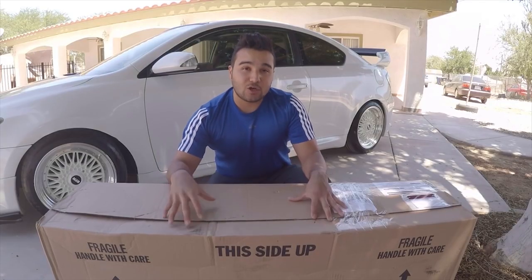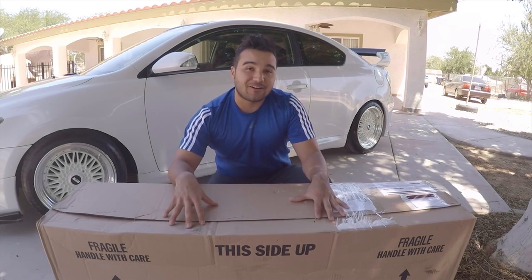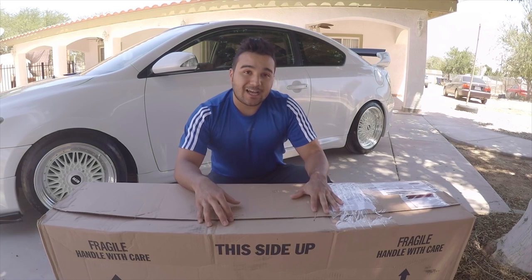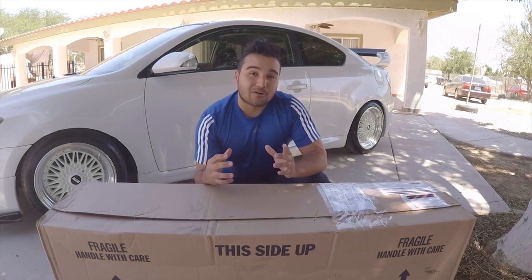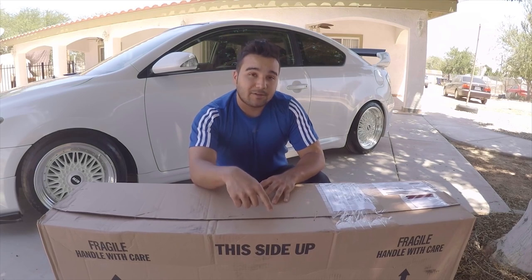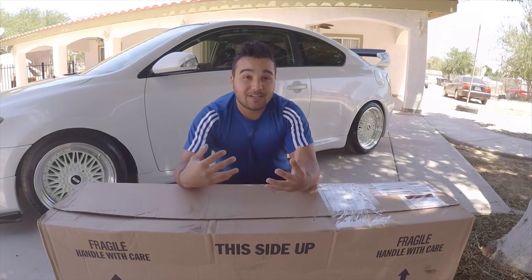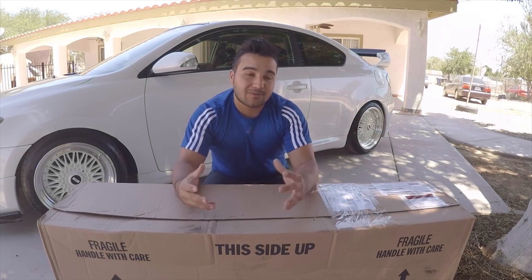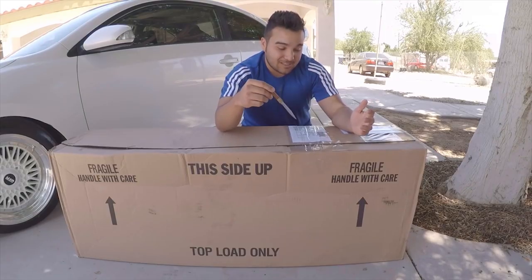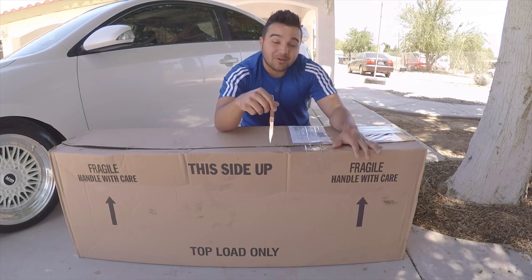Before we get into opening the box, I'm not really expecting this part to fit perfectly on my car since it's not meant for it. When I bought this, I didn't take into consideration where the gas tank was on the FRS. On the TC it's on the left side, but I saw an FRS the other day and noticed it was on the right side, so there's already gonna be one flaw. That kind of gives it away on what's in this box. Without further ado, let's open it — I've been wanting to do this for a long time.